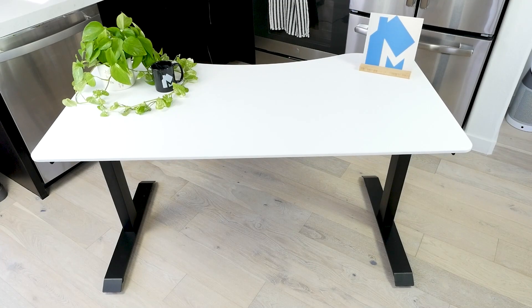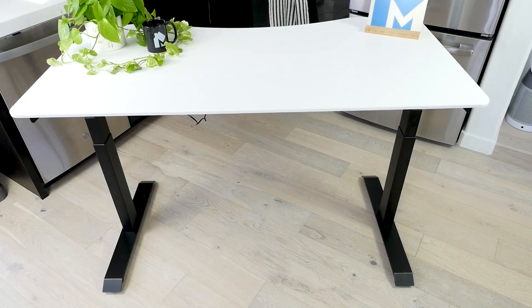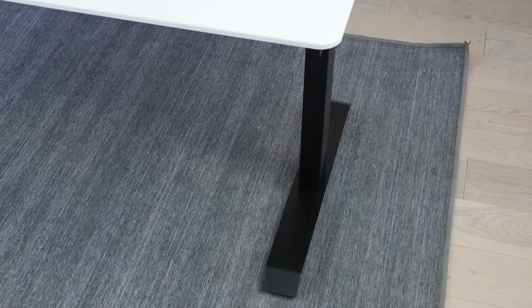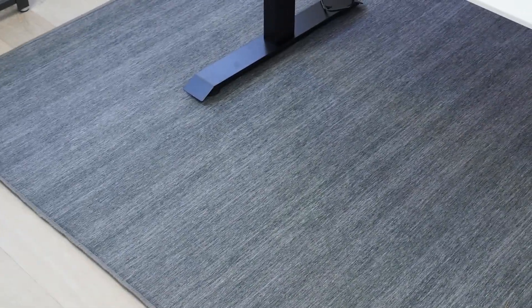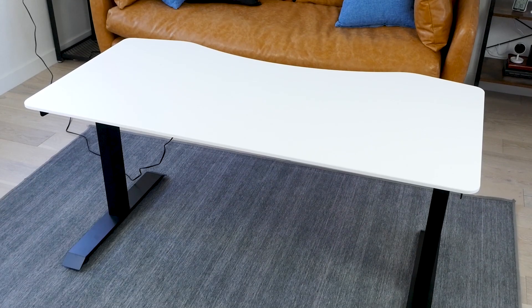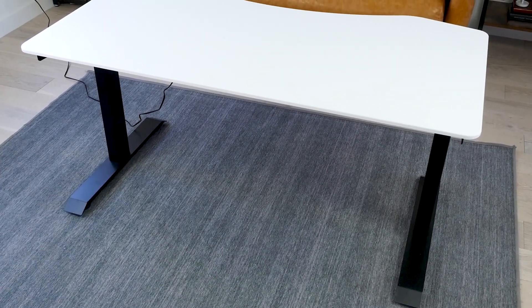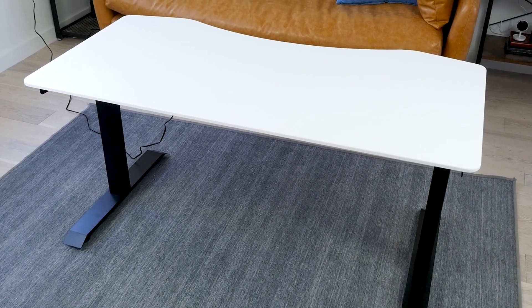So should you buy the VORI Element Desk V2.0? The biggest highlight is the dual motor system — having two motors makes it quite smooth while raising and lowering. Another highlight is the solid build quality; although it makes the desk extremely heavy, the steel construction and heavy-duty tabletop speak to the material quality. The VORI desk is also available in a number of configurations: three desktop sizes, four desktop finish options, and three frame finishes, so you can mix and match for a custom look. Overall, it's a well-built desk that adjusts height efficiently and looks great too.